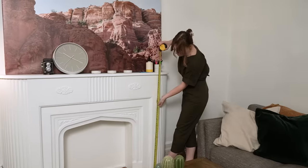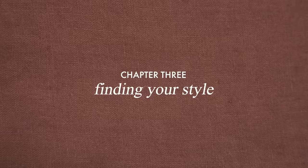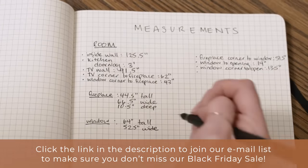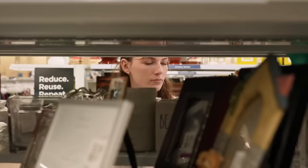Quick shout out to our ultimate room makeover course, which is about to open again for another semester and be on sale big time. It's a step-by-step guide on how to successfully design a space you love, including budgeting templates, realistic scheduling advice, and students have said the 'discover your style' chapter was the most helpful. This year we're having a Black Friday sale. If you want to make sure you don't miss the best deal we've offered on this course so far, get on the email list linked at the top of the description, or visit our website to be notified when enrollment opens.